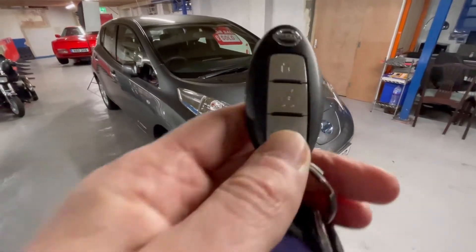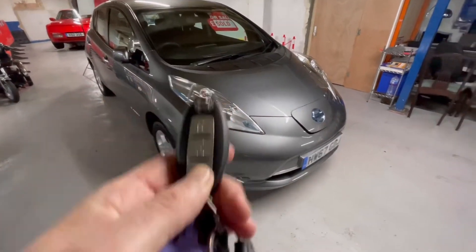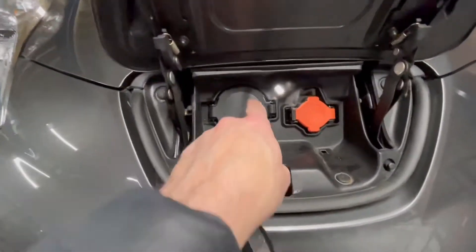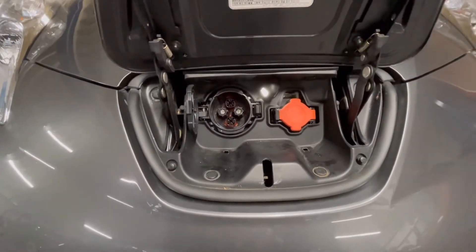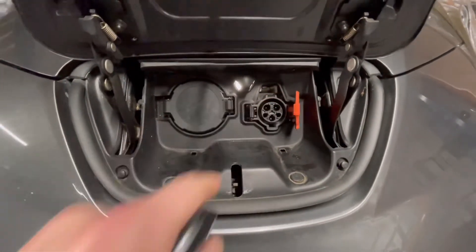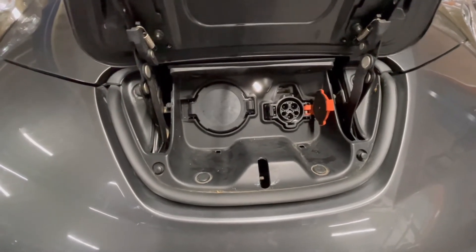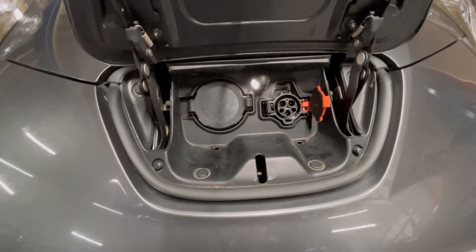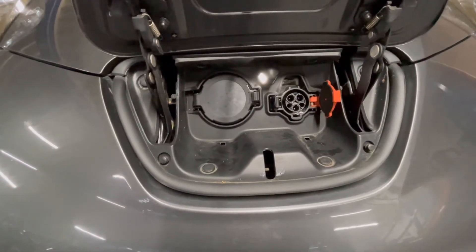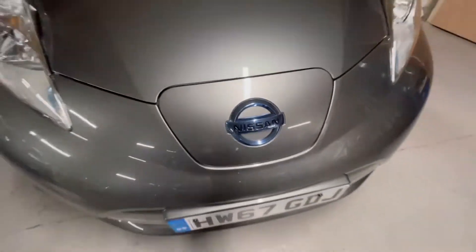The next button on the fob is the charge flap release. Press that and you'll see the charge flap pops open. In here you have the CHAdeMO, which is the rapid charge port used at services — up to 50 kilowatts charging speed — and on the right hand side is the Type 1 connector, used for the three-pin plug (also known as a granny cable) and also for up to 7 kilowatt Type 2 to Type 1 home or destination charging. To close the flap, simply push it down and let it click shut.